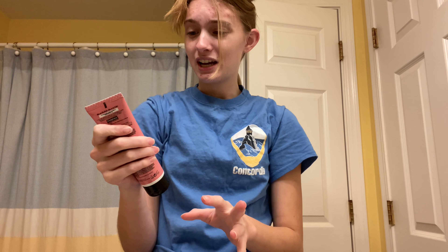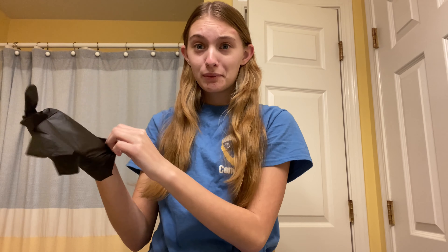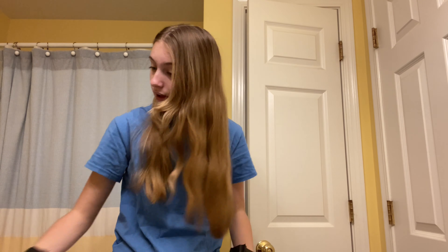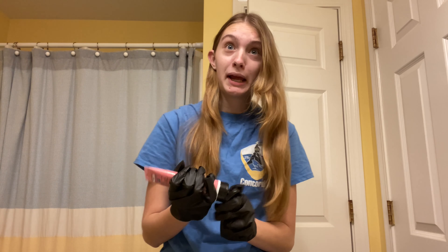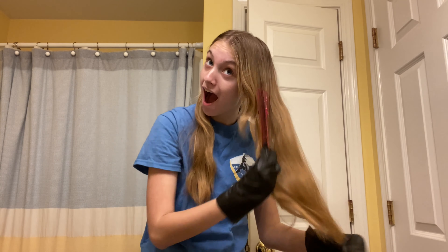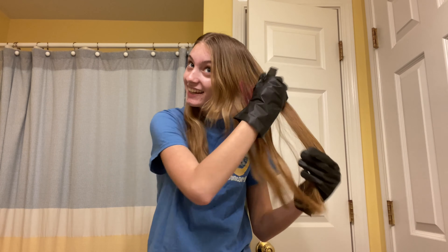I look so crazy right now, but anyway — this is semi-permanent so it does not even matter if it turns out bad. Got to get my gloves on and ready, and now I'm just going to dump it on my head. Okay, can't go back now.